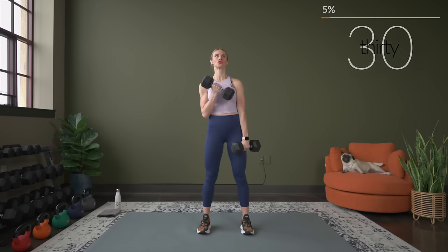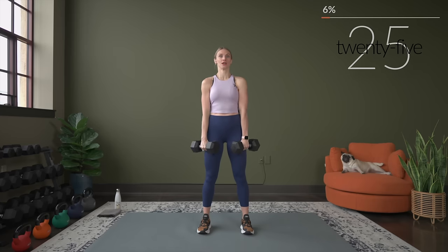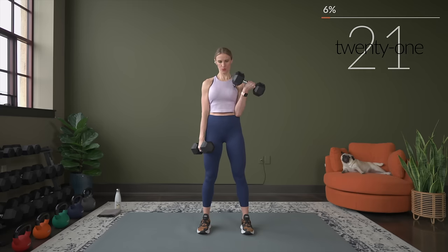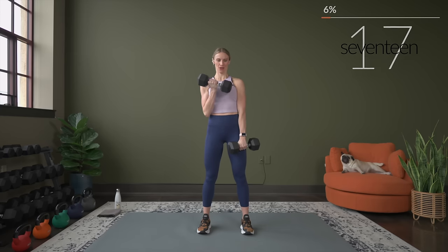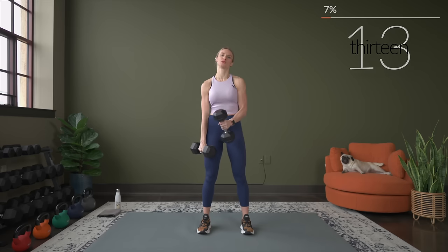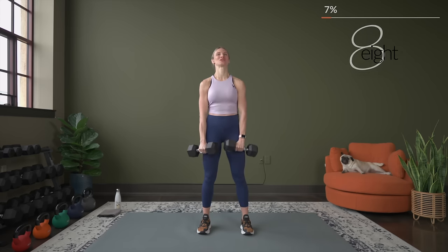Make sure as you curl, your shoulders are staying nice and relaxed — you're not letting your shoulders creep up towards your ears. Everything's rolled down and back. First round is all about the biceps — we're going to burn the biceps out, then the triceps followed by the shoulders.